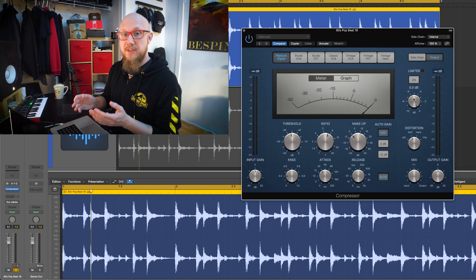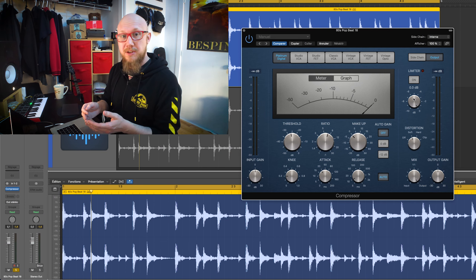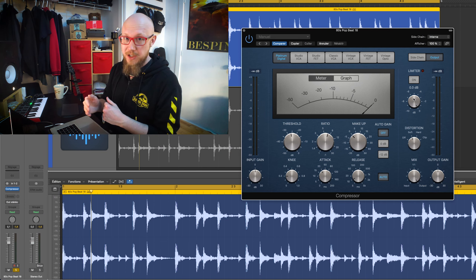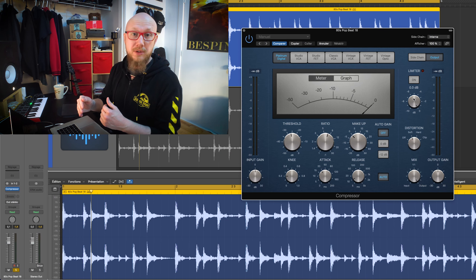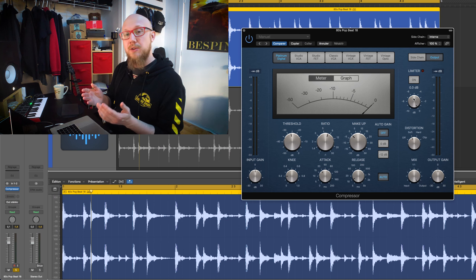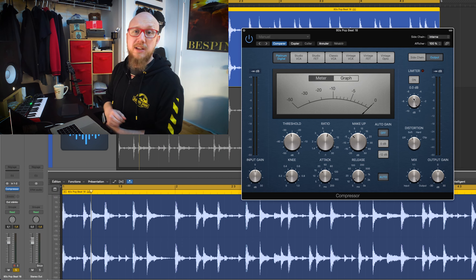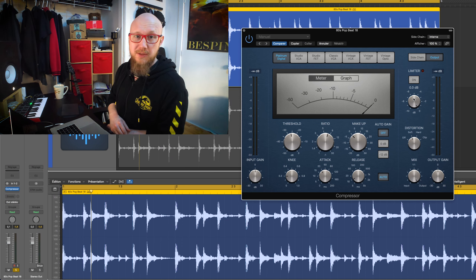It's a really simple one with just a threshold knob that will prevent your signal from going higher than the value you set. Basically, a limiter is a compressor with a really high ratio that prevents anything from going louder. Limiting is mostly used in mastering, for example, but it can also be used to shape your tone. Try playing with it if you feel it can help, but don't overdo it too much because it can also kill the dynamic of your signal.